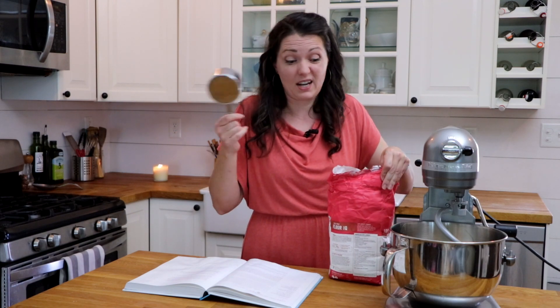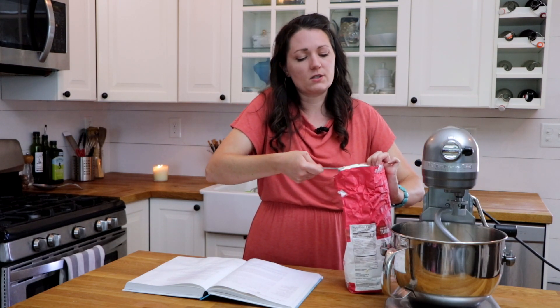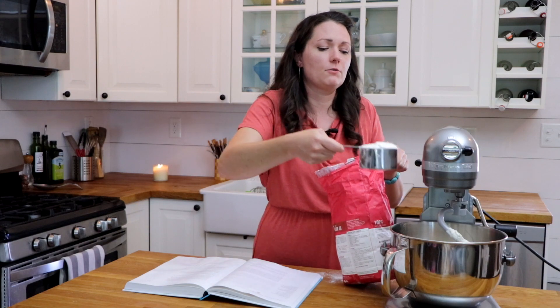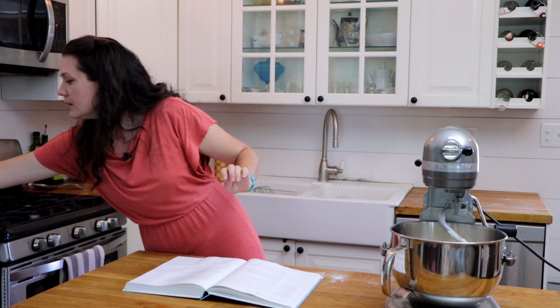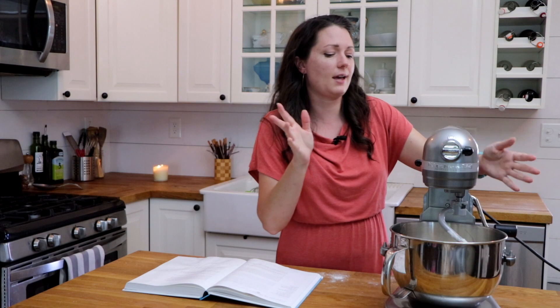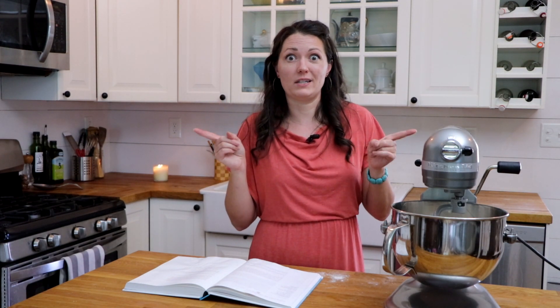So I'm just going to scoop it this time and we're going to find out how it goes. This is all-purpose flour — one, two, three, and four cups. We're mixing this on medium speed for 10 minutes until it really comes together as a nice dough. Usually I have to scrape it down a few times, so let's see how that goes.